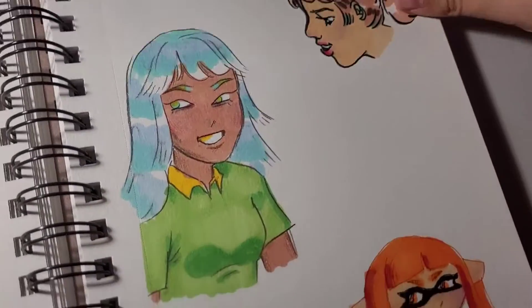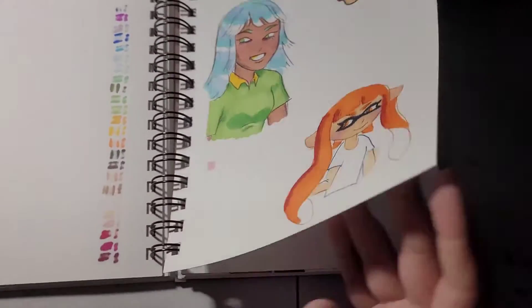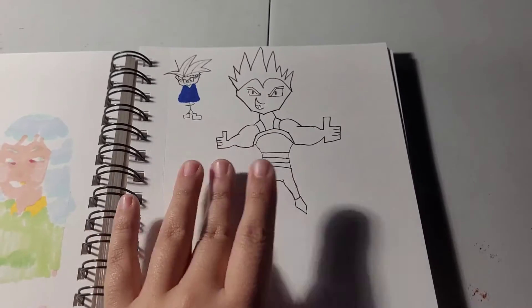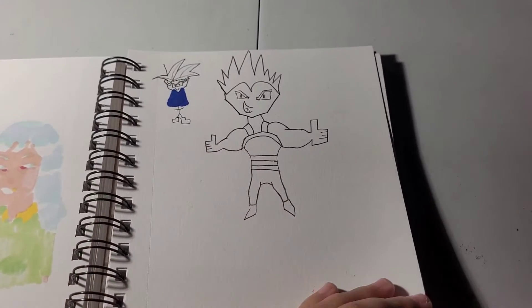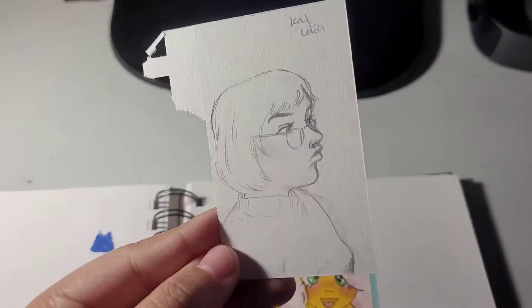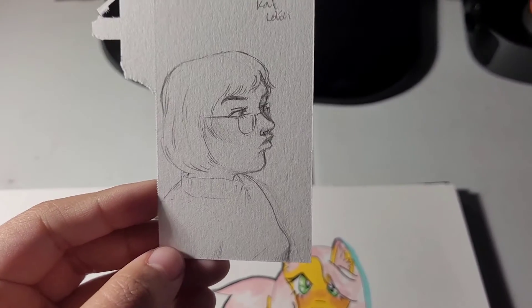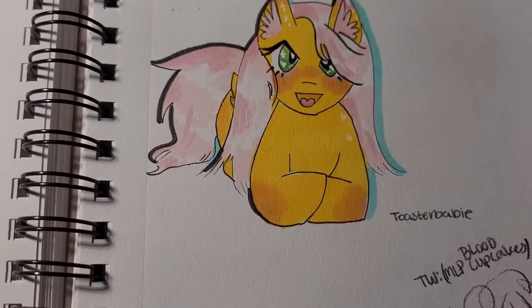I got these markers from Blick Art and I've been using them for like a year now and they're pretty good. This is something that my boyfriend drew — it's Vegeta and I love it. And this is my Velma sketch that I did for the next page, but I ended up liking this one way more than the other one.